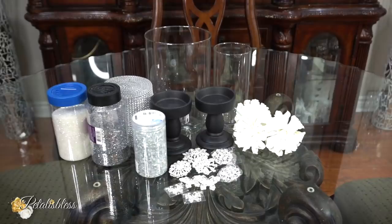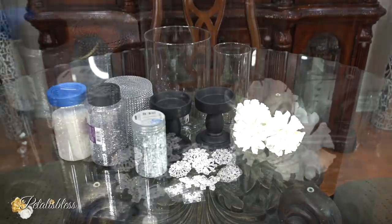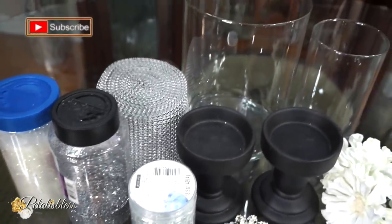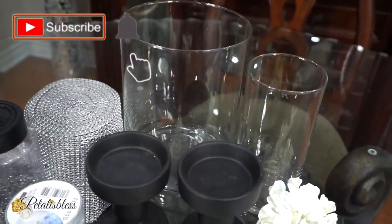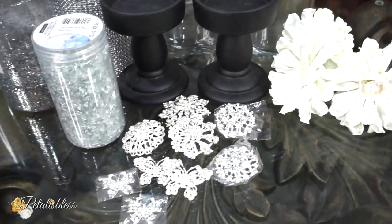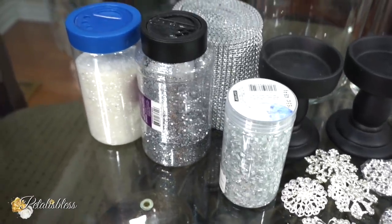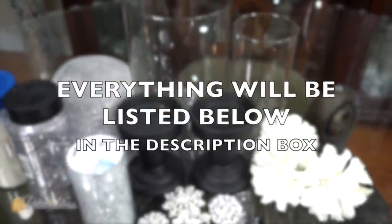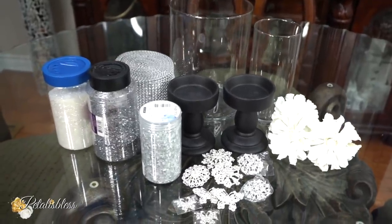Hello everyone, Petal is Les here, welcome back to my channel. I'm coming on today with two high-end Dollar Tree DIY home decors for you guys. These are the items we'll be using today — from the Dollar Tree, Walmart, and totally dazzled, my bling gems. Everything will be listed down below for you guys to see what they are and where we got them from. It's time to get started!